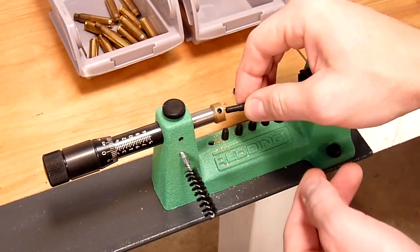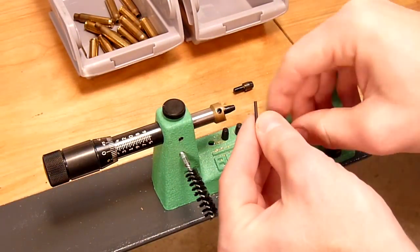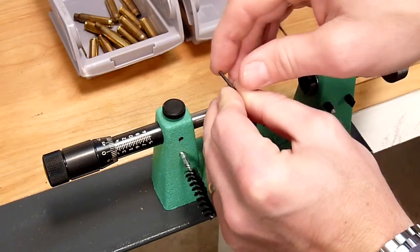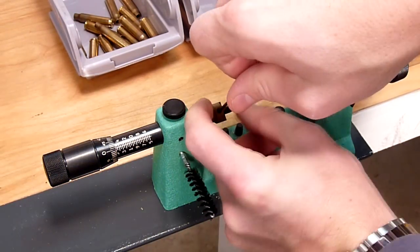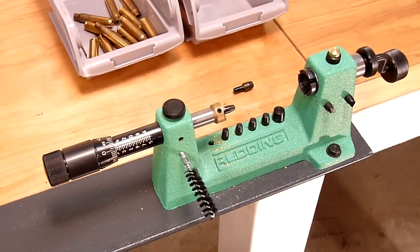Now we're going to trim some .223 brass, so we're going to insert the .22 caliber pilot, tighten the lock nut, and we're ready to trim .223 brass.